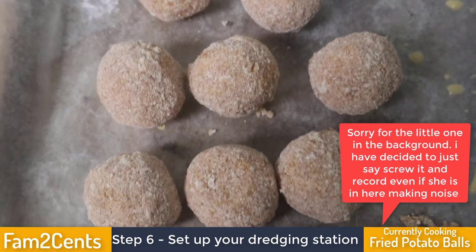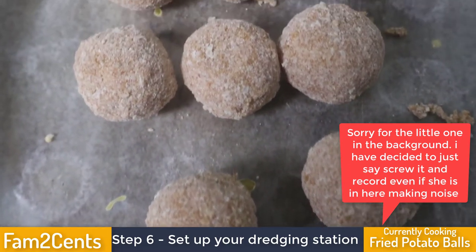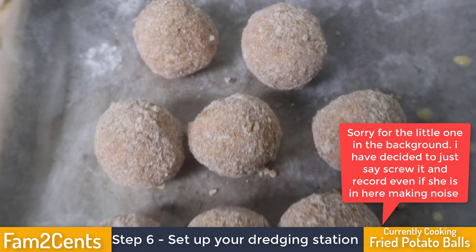Before we get to the results — take a look at these. Don't they look like donuts? They really look like donuts, or like frozen hush puppies or something. I just thought that was pretty cool so I recorded it.